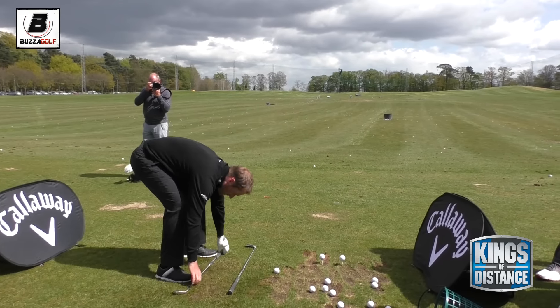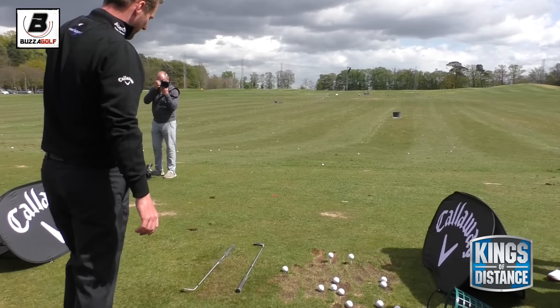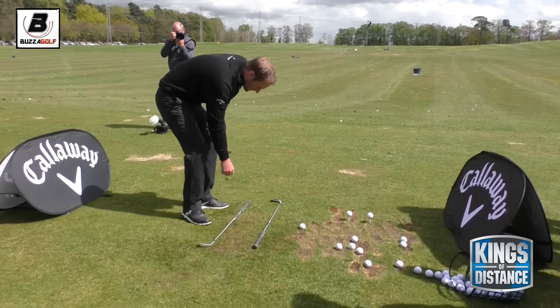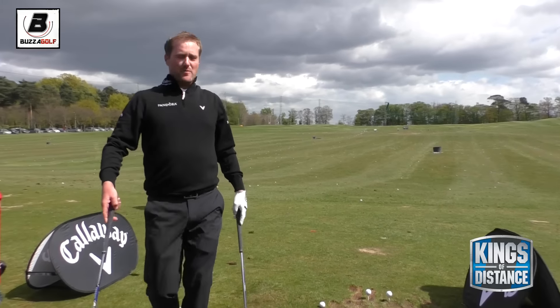You can see it - close, closed - is there. Probably starting 5-10 yards right of the target. And then just try and keep the swing pretty much the same from there.